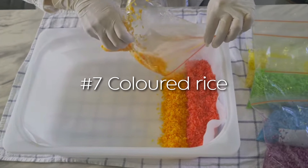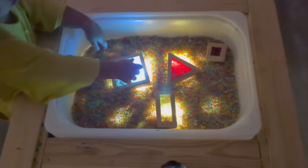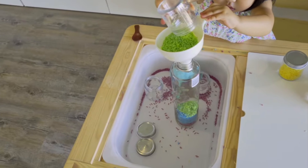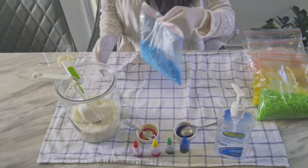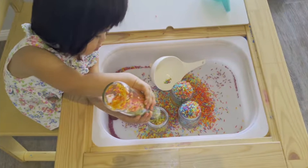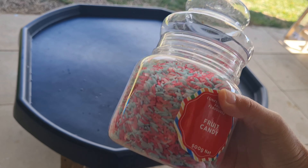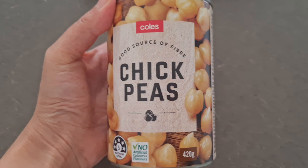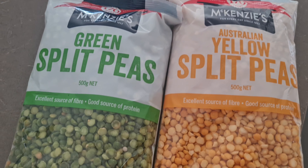Rice is inexpensive, easy to clean up, and super versatile. Rice play encourages toddlers to work on their fine motor skills, hand-eye coordination, and their pincer grip. I have a video all about rice play ideas for toddlers and how to make colored rice — I'll link it below. You can also use various beans and peas instead, such as chickpeas, green peas, yellow peas, red beans, or black beans.